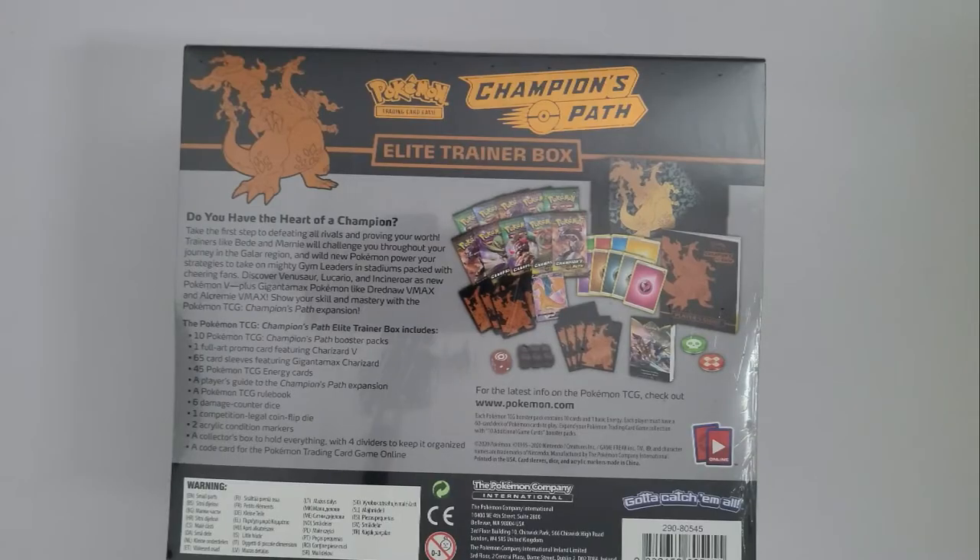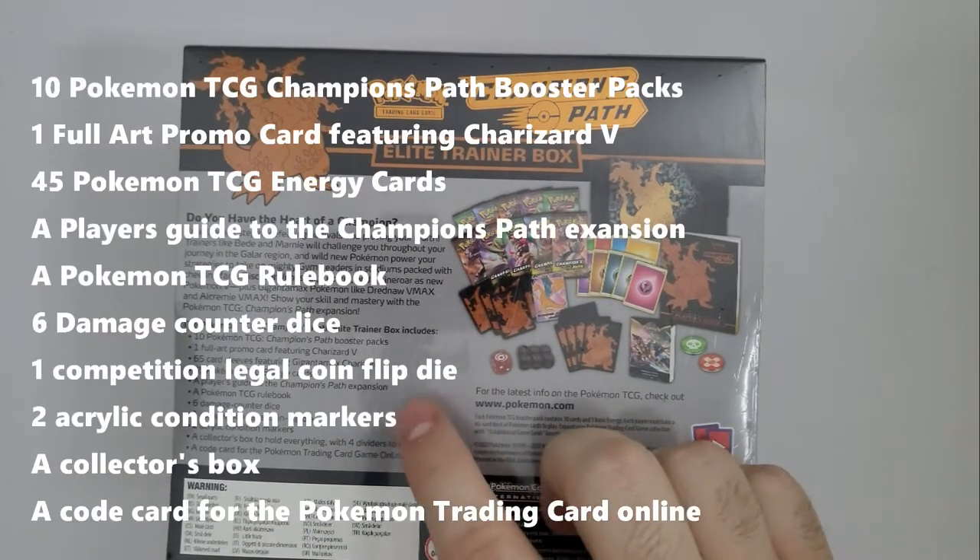Ahoy hoy ladies and gentlemen, welcome to another unboxing video. Today we're going to be unboxing the Elite Trainer Box — some Pokemon cards from the Champions Path set. It cost $100, picked up from The Gamesman on the weekend. You get 10 booster packs and a bunch of other stuff to get you started on the trading card game. On the back of the box they show you everything that's in there.